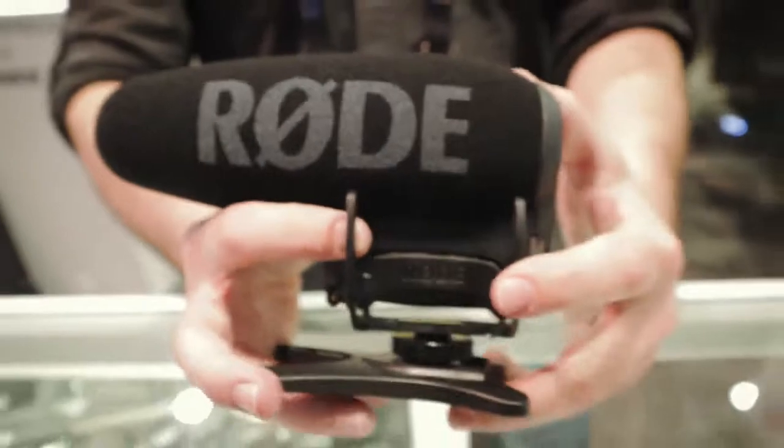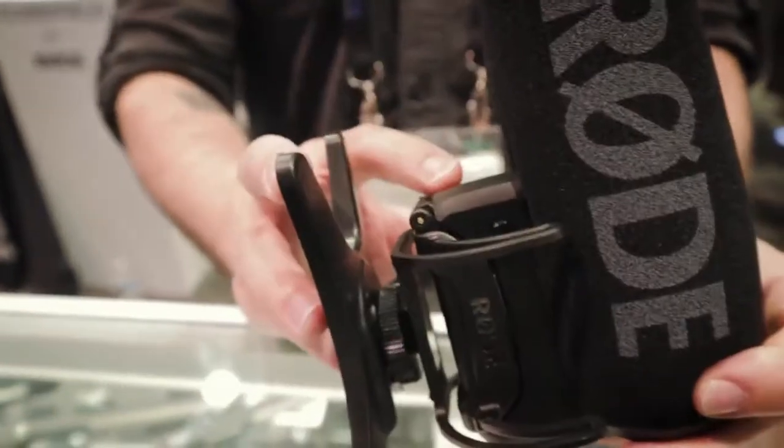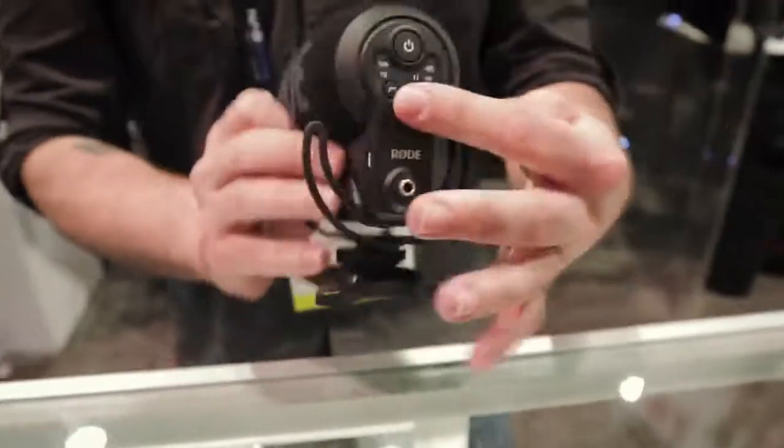We got the Rode VideoMic Pro Plus, brand new microphone from Rode. Two things Rode's trying to embrace here: rechargeable lithium-ion batteries and digital switching.